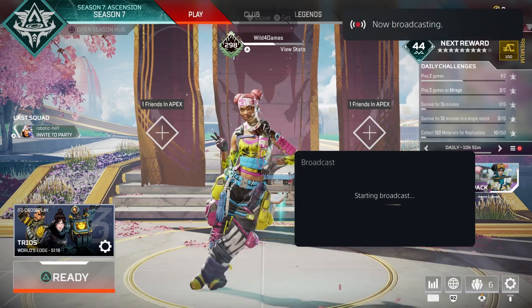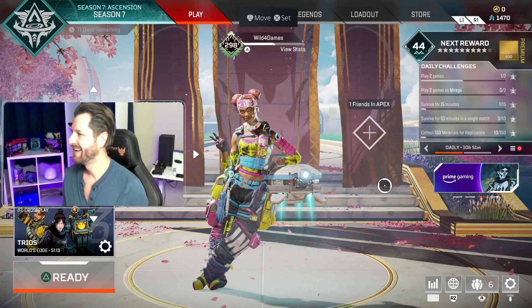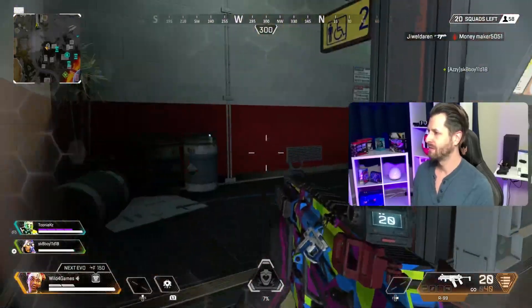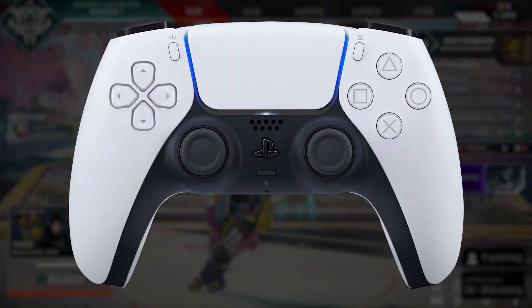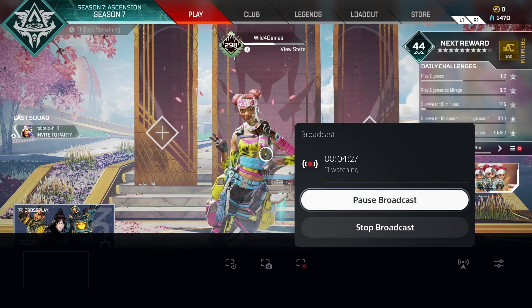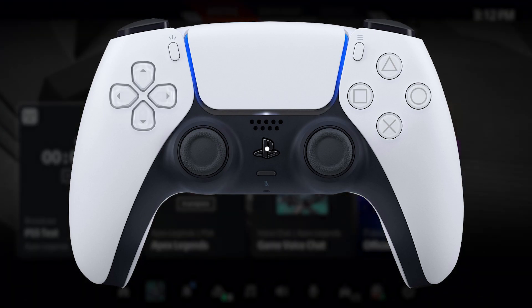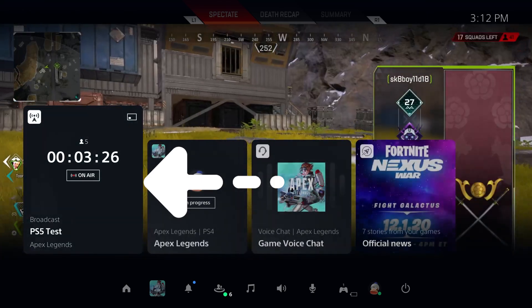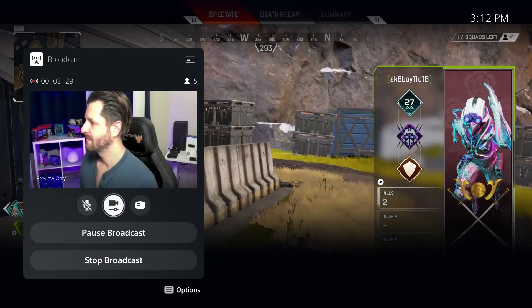Likewise, if you decided to stream with a camera, you can pick and choose where you want the camera to be before you finalize it, making sure that you're not blocking any important information on the game so your stream can see what's going on. To end your stream, you have two ways. Click the Share button on your PS5 controller and go back over to the Broadcast button — here you can pause the broadcast or stop it. Or you can click the PlayStation button in the center of your controller, which brings up the shortcuts. Go to your broadcast, which is generally the first one on the left, and from here you can do the same thing: pause or stop broadcast.